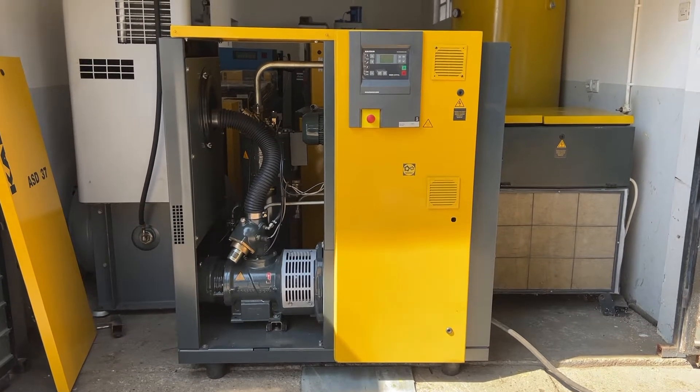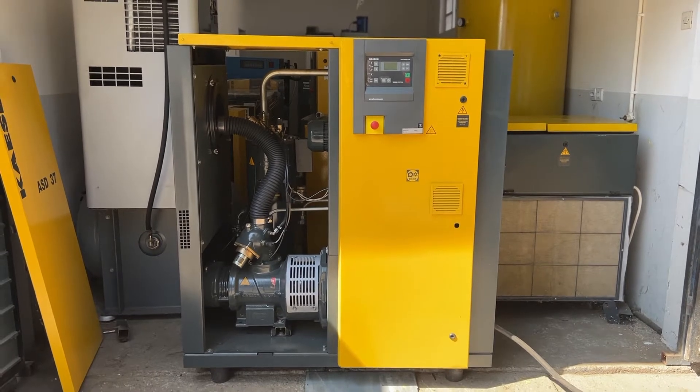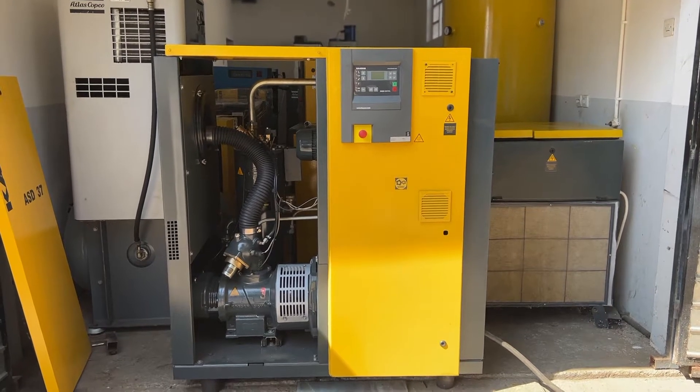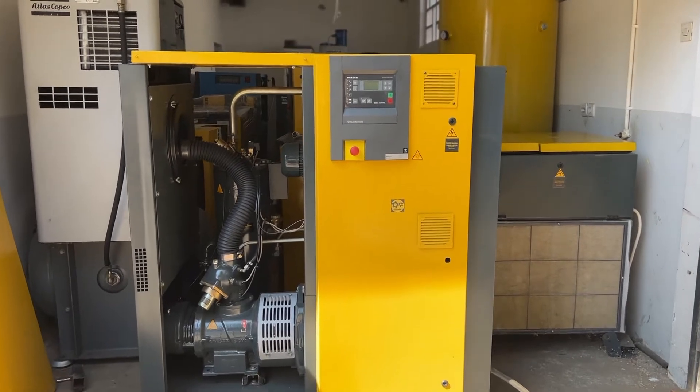Good day everyone, welcome to another video. Today we have a pretty good Kaeser ASD37 22kW screw air compressor, up to 8 bars, made in 2007.